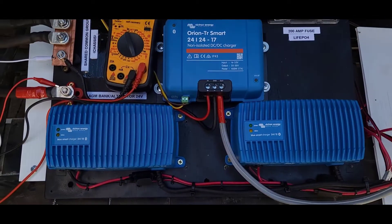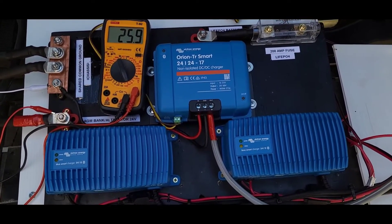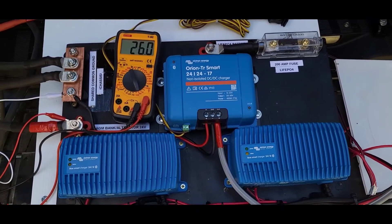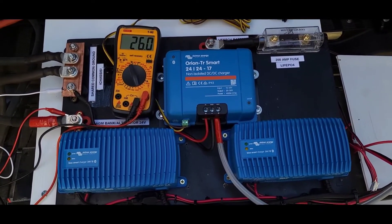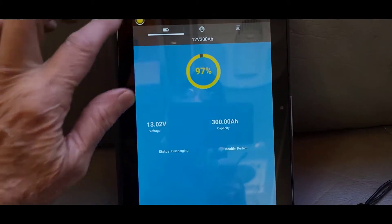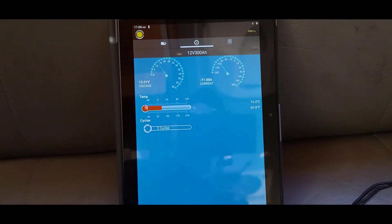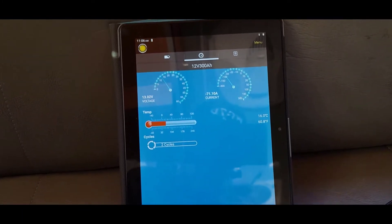The two AC chargers running in parallel can run on shore power or through the inverter going down the road if I need a quicker charge - the AGM batteries run the inverter which runs the chargers to charge the lithiums. Not purely efficient but usable while transitioning to pure lithium, maybe next year. Coming back to the CHINS batteries after about 10 minutes, we're down to 97% with about 71 amps current draw.